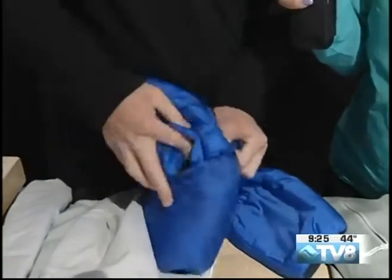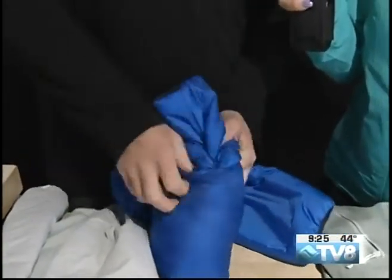From a pro — we're learning here today how to compress jackets.